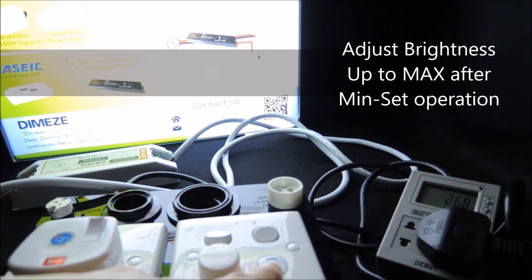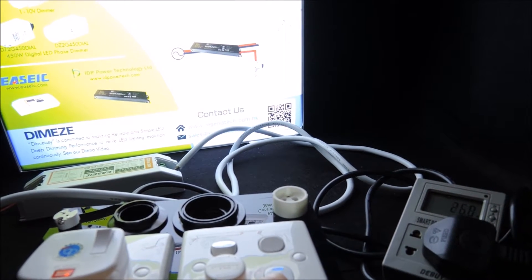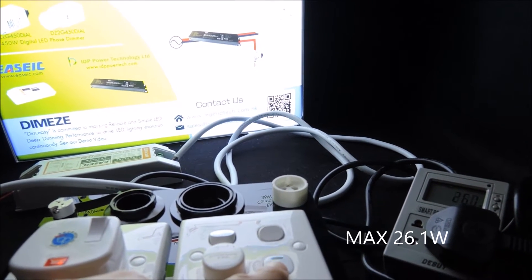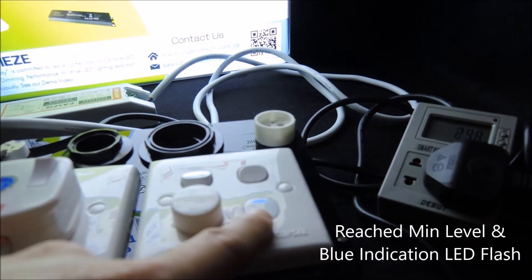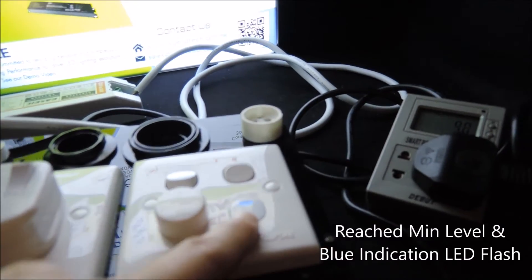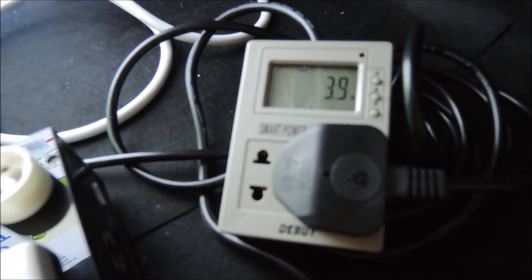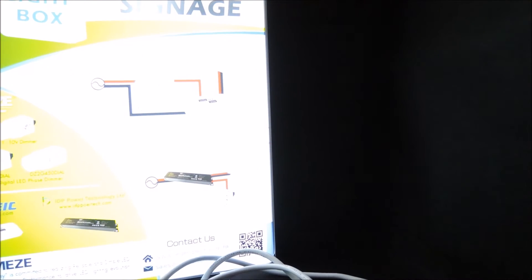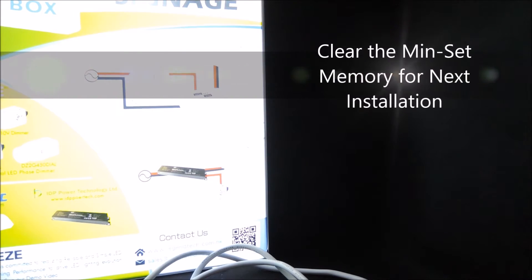We can always adjust the brightness upward if we need more lux output for whatever reason. You can see it's back to 26 watts for full power. Now that we've set a minimum, it returns to what we set before and will not go further than this. Since the posters may change frequently and the visual effect is subject to the artwork design and background color, installers can easily clear the memory and set it again for the next installation.